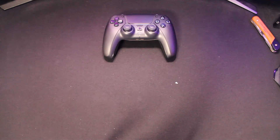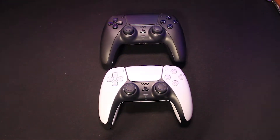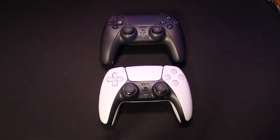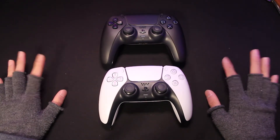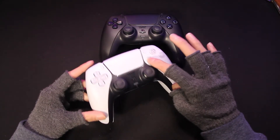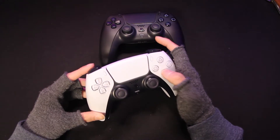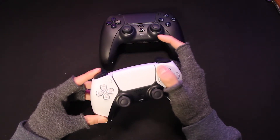It feels exactly like the white controller, which I will put in comparison. And here it is — it's quite good looking. I really like the black and white design, but my whole setup is basically black, so I would definitely use the black controller more in the future.